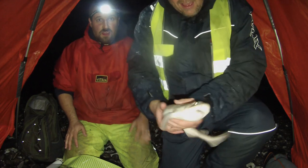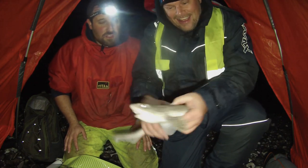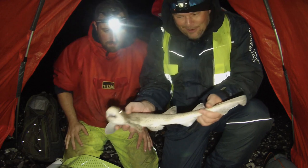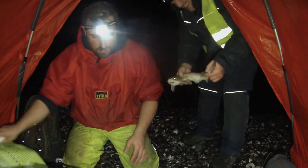So I'm here with Cliff and Cliff has just reeled in the first fish of the night, which is a nice dogfish. Beautiful dogfish — first fish of the night, lovely. Happy days. Let's get him back and we'll carry on the session.